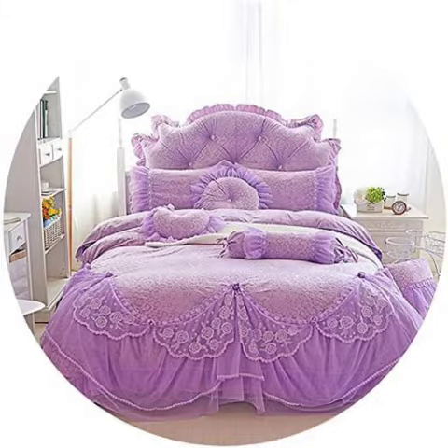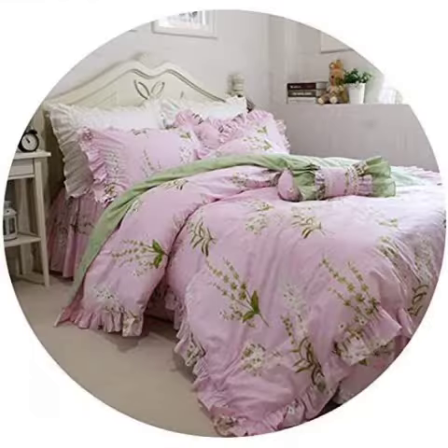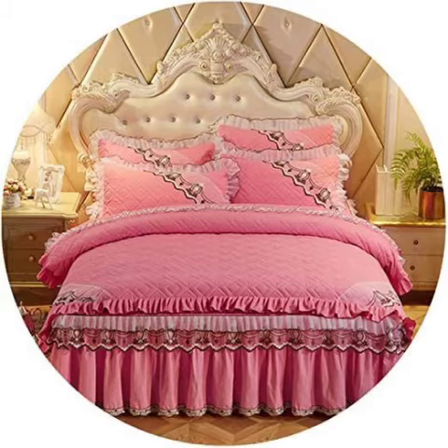You can easily create a bed sheet with a bed sheet. If you want to subscribe, like and share it with the bell icon. Please press to give us a notification. This will help you. See you in the next video.